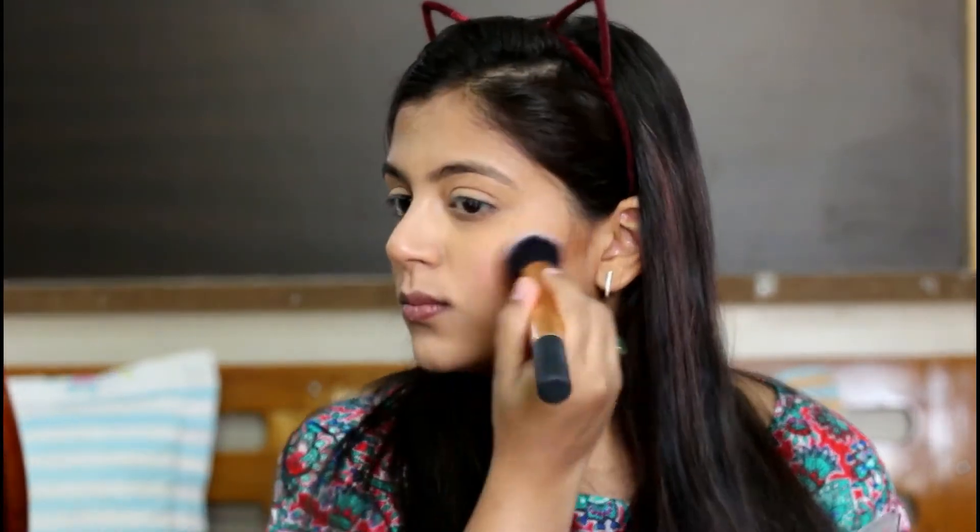I'm using the blush from the same palette now. This is a very nice rosy pink tone color — I really like it, it's definitely pigmented. I've applied just a little bit and it's a very nice rose-tone blush. I really like it and this palette actually helped my foundation settle down with the banana powder. The next thing is a fixing spray — Miss Claire Dewy Finish Long-Lasting Setting Spray.